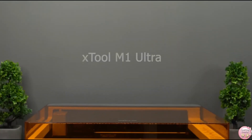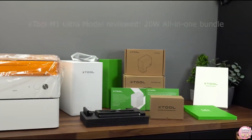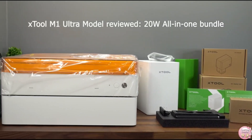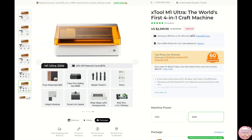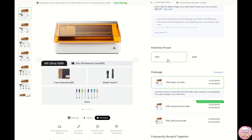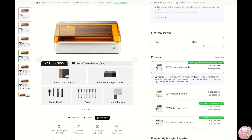Before I get into all the features, I want to talk about the 20W Ultimate Bundle. It's honestly one of the best deals you can get if you're serious about using this machine — whether for personal projects or if you're looking to start a side hustle like I did with my Etsy shop. This bundle has everything you need: from the laser to the air assistance, the riser, all the accessories. You can buy the pieces separately, but I would highly recommend going all in with the bundle if you're planning to use it regularly. It will definitely come out cheaper in the end.